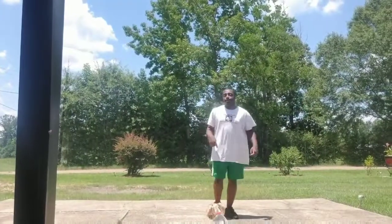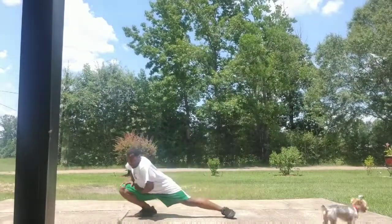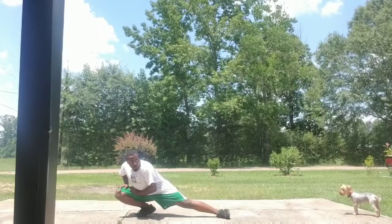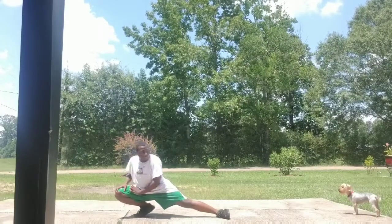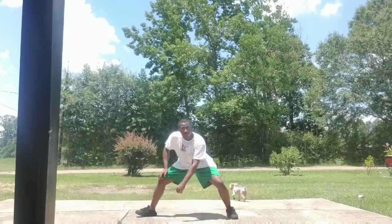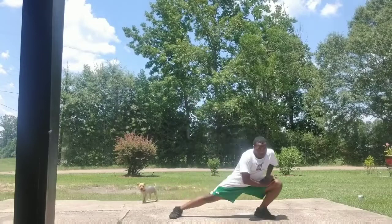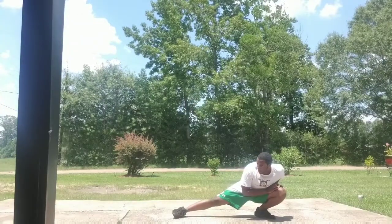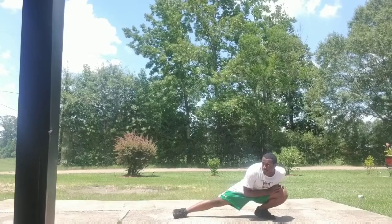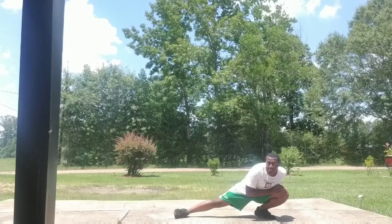There it goes. One, two, three, four, five, six, seven, eight, nine, ten. Bring it up, and the other side. One, two, three, four, five, six, seven, eight, nine, ten. And bring it up.